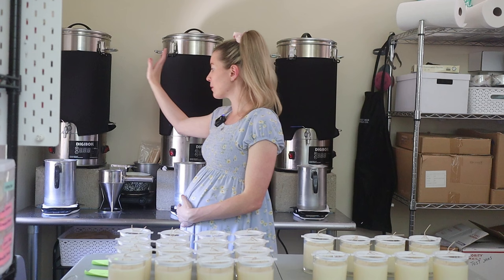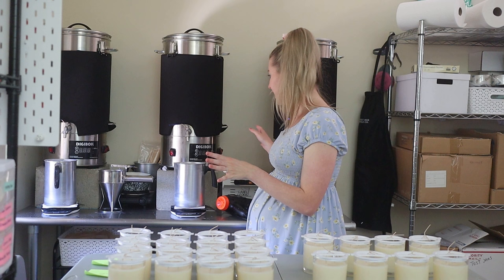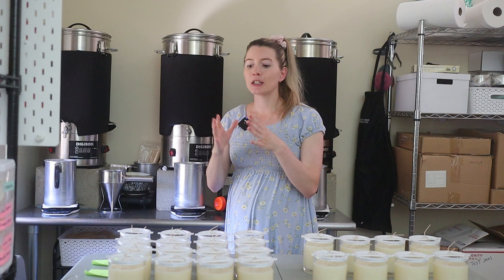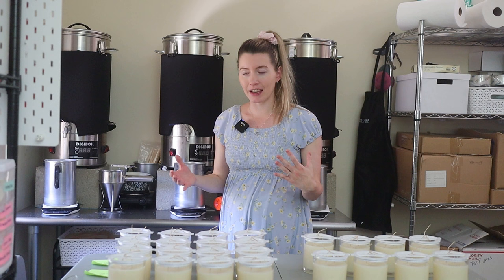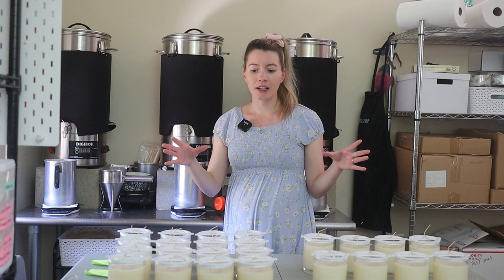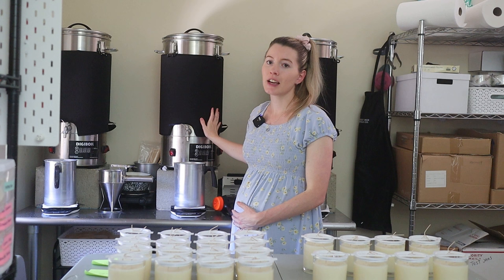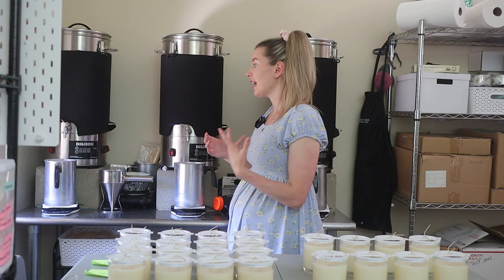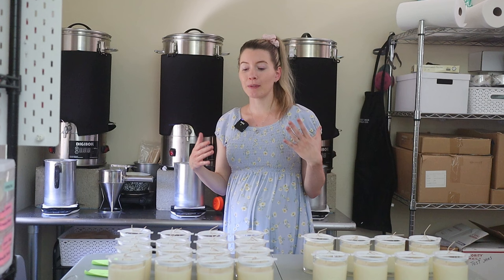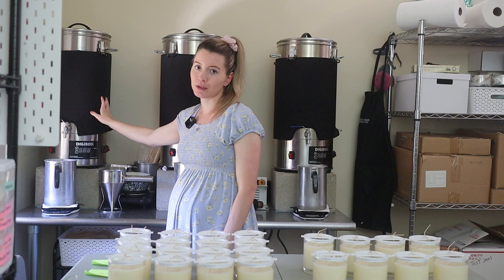I wanted to go over some pros and cons of these wax melters. Overall, we love them. They are a pro depending on where you are in your business. If you have a lot of candles to make and you find yourself having to wait and reheat more wax during your candle making sessions with a Presto Pot, it may be time to invest in something larger. These Digi Boils can hold around 50 pounds of wax, which can take you through a full candle making session or maybe two, depending on how many candles you're pouring at once. That is definitely one of the biggest pros — the fact that you can hold so much wax.